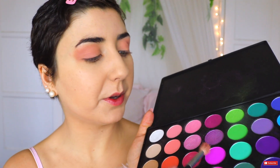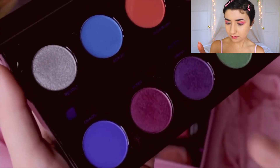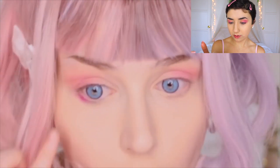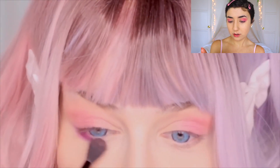Purple! Oh my god — in my Morphe palette that was discontinued, this purple blended right in. Easy peasy. It's a little bright but I think it's okay. I'll get the color called Jilted, which is a purplish pink color. I'll start by applying it to the bottom part of my eye and just take it upwards to the previous color I've used.